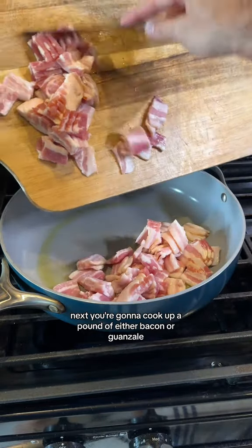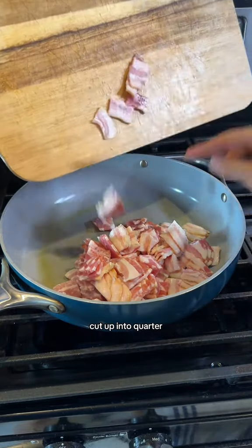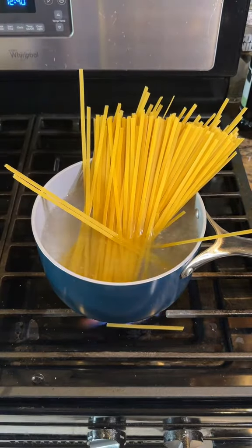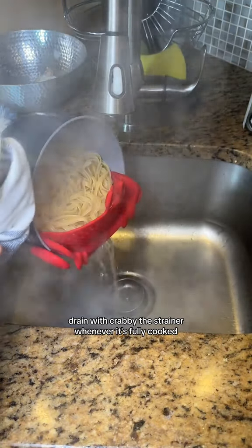Next, you're gonna cook up a pound of either bacon or guanciale cut up into quarter-inch pieces. Drain with Krabby the Strainer whenever it's fully cooked.